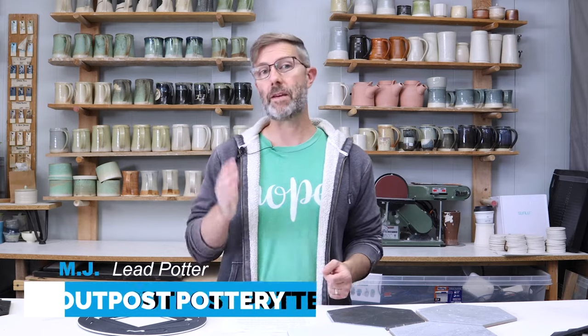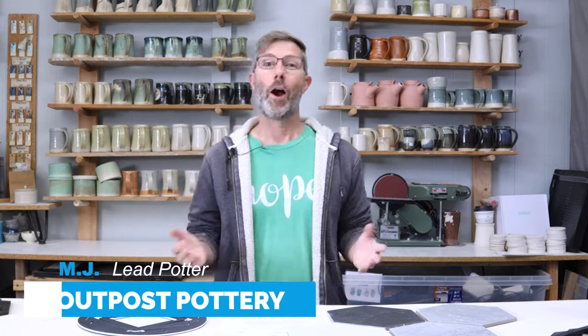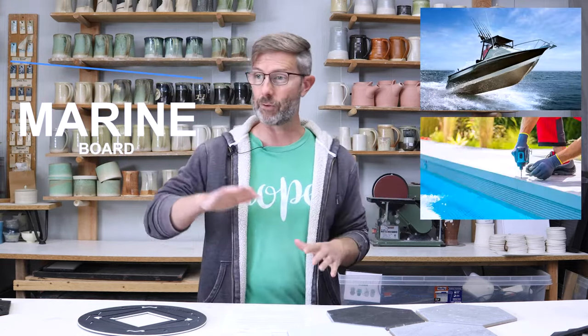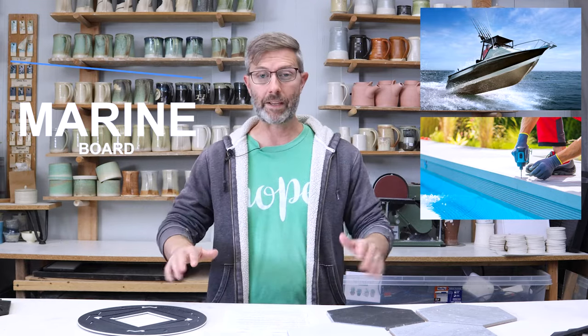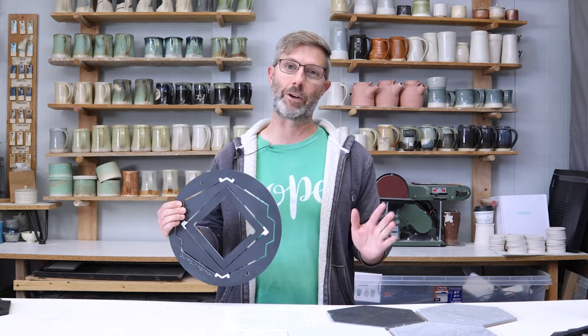Most bat systems are made with MDF or masonite board, which can warp with water damage over time. Our Tile Spinners are made with marine board. What is marine board? It's used in making boats, outdoor decking, flooring, and even cutting boards. It's crazy strong, UV resistant, and won't be affected by any amount of water. In my opinion, our Tile Spinner is by far the most durable pottery bat system on the market.